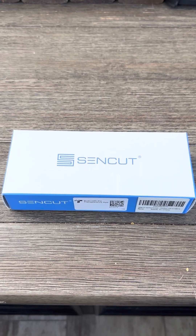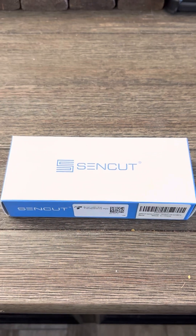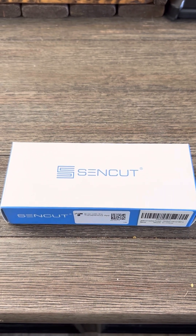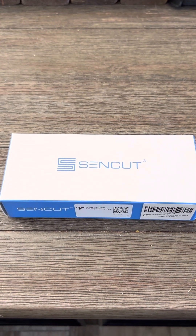All right, here we go. I'm going to start the unboxing of the SinCut button folding knife for $45 on Amazon.